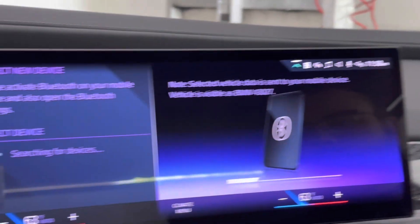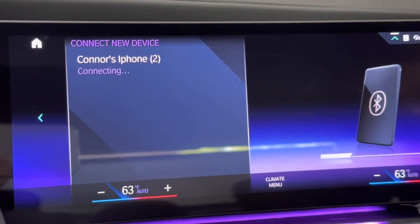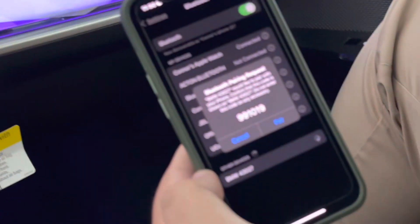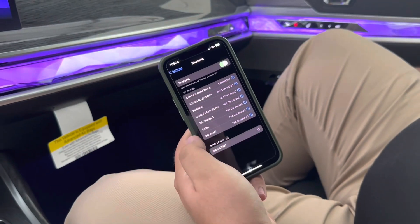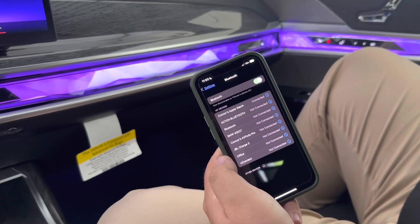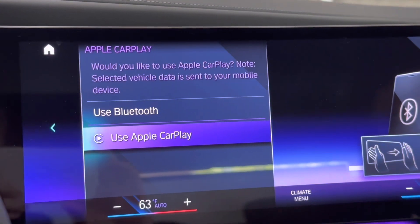And there you go. Go ahead and have your Bluetooth open on your phone, and go ahead and click on your phone up on the front display. Click pair on your phone, click allow, and then you'll have an option to either use Bluetooth or Apple CarPlay.